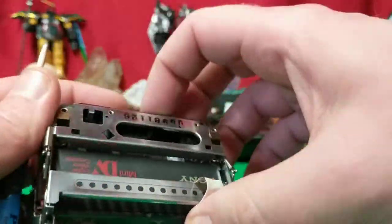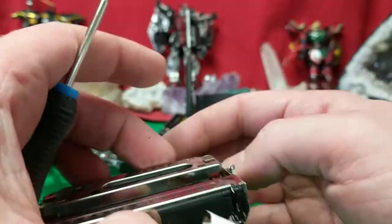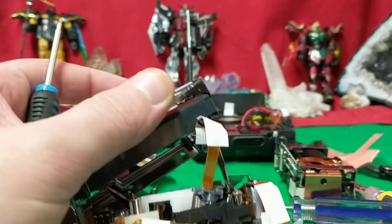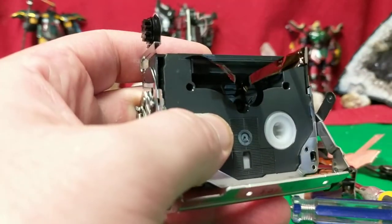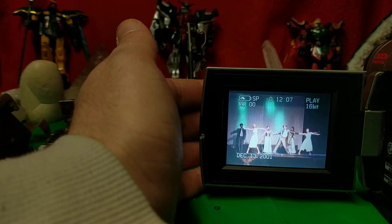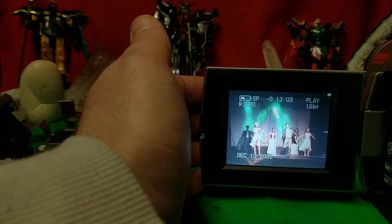Okay, so get this — I just dropped the damn thing on the floor and it popped right out, with the tape right in it. This is going to be fun. All right, I got the tape out, and apparently my daughter's decided it's time to start vacuuming. All right, ladies and gentlemen, the day is saved. The video has been restored.